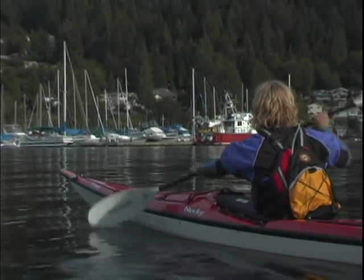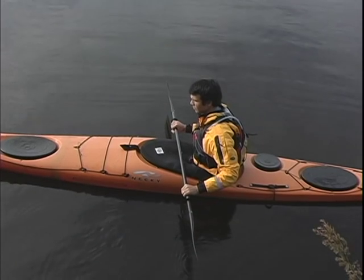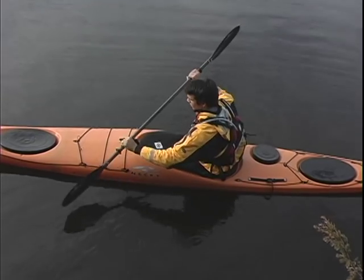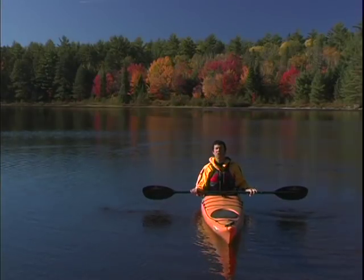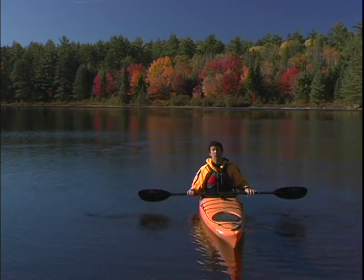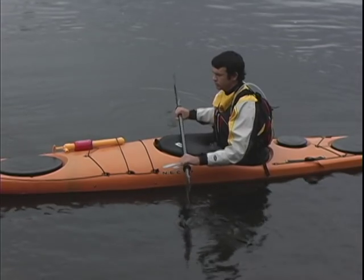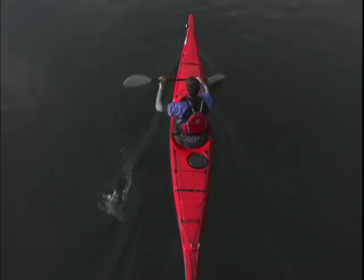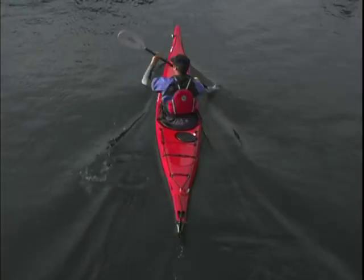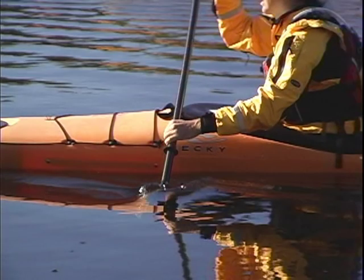The catch is the part of the stroke where you place your paddle blade in the water. Sitting up straight with a relaxed grip on your paddle, reach to your toes and plant your blade fully in the water. This reaching involves your arms, your shoulders, and your whole upper body. This upper body reach causes you to rotate your upper torso — winding up your body — which lets you get the most power for your strokes. With your body wound up, plant your blade in the water so that it's completely submerged.